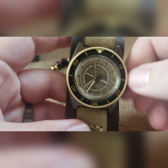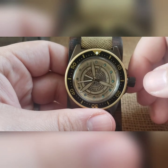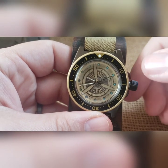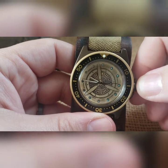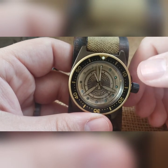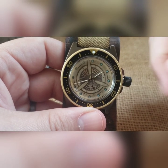You cannot over-wind it. When you pull it to the one and only click, you can then set your time. You're gonna feel a wobble crown — it deflects lateral pressure from going into the movement through the stem. If you're pushing and pulling on it you'll feel that roll, but if you pull it straight back you won't even feel it.